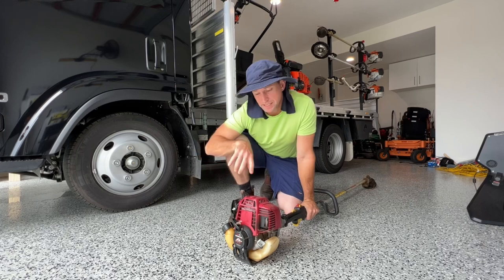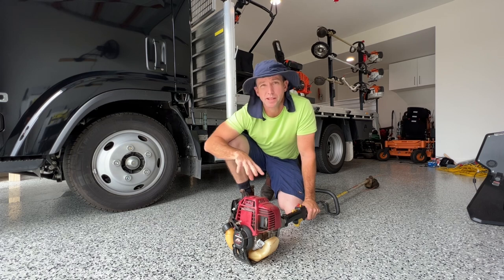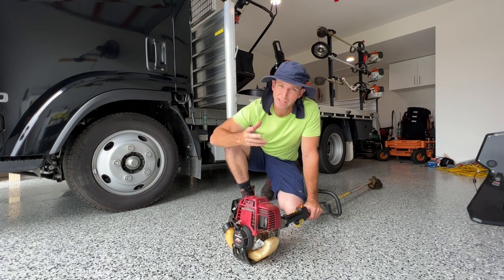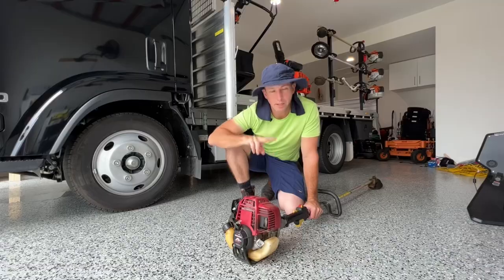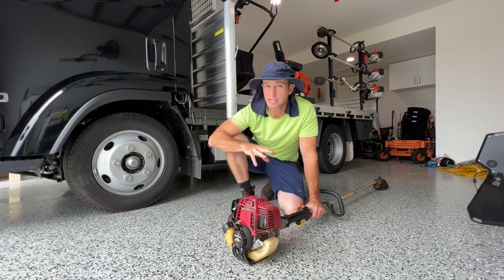For the purpose of this demonstration, I'm using a Honda UMK 425 trimmer, which just happens to be a trimmer that I do recommend for domestic users. Why do I recommend it? A couple of reasons. Number one, it starts like a dream every time. Number two, there's no fuel mixing — most people at home don't want to have to worry about that. And number three, it's got a decent amount of power for its price range.